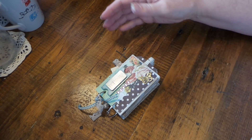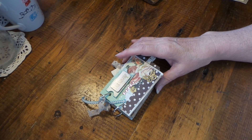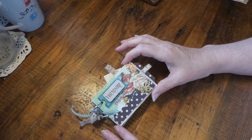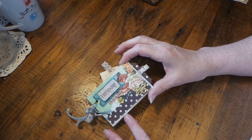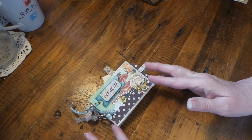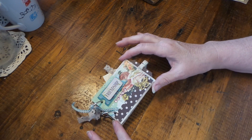Hi everybody, this is Roxy and I have some toilet paper minis that I wanted to share. I used the Dollar Tree stickers and the Dollar Tree toilet paper rolls. They're a little bit wider and longer so I kind of like that so they're not so narrow and stubby.